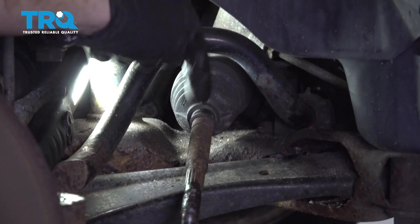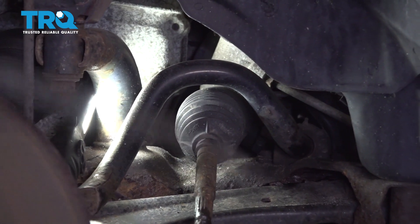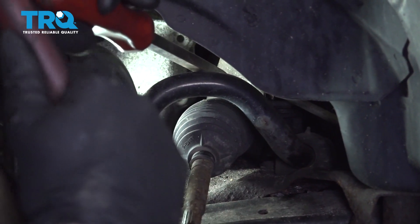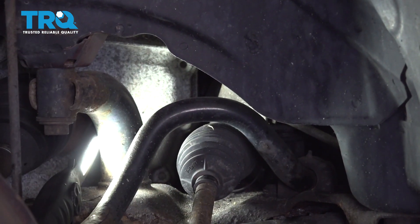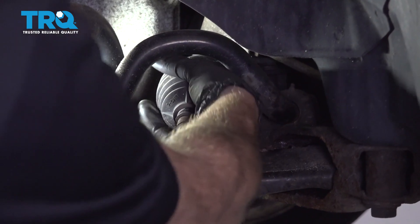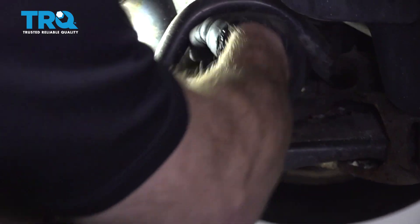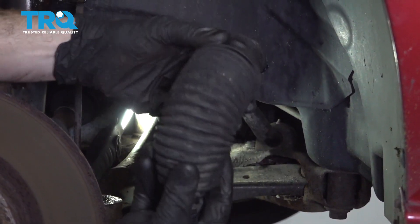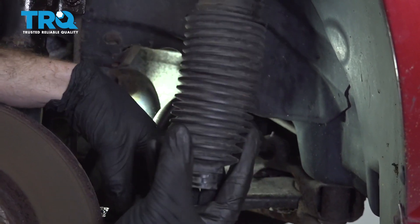Now that we have the outer clamp off, we're gonna continue on to removing the inner clamp. That's gonna be the clamp that holds the boot onto the rack itself. Commonly, you can just take a pry bar, stick it right on there and give it a couple loving bonks to break it free. Let's go ahead and grab onto that boot and give it a couple twists to remove it from the inner tie rod end. Once you have it off, you wanna make sure that you inspect it — make sure it's still soft and pliable so it can function properly, and also make sure that it's not damaged in any way.